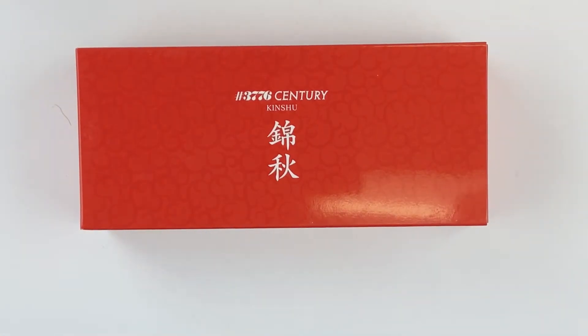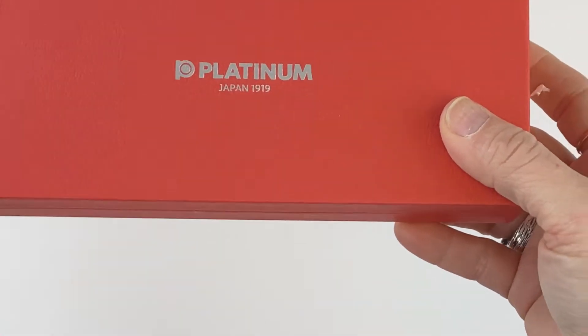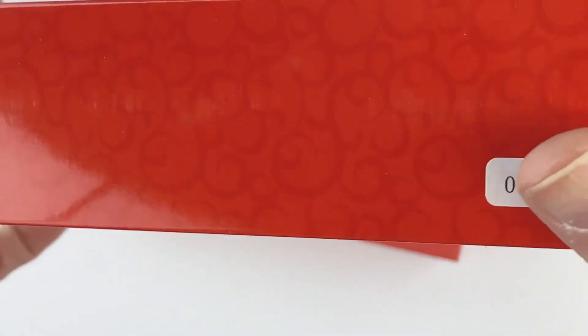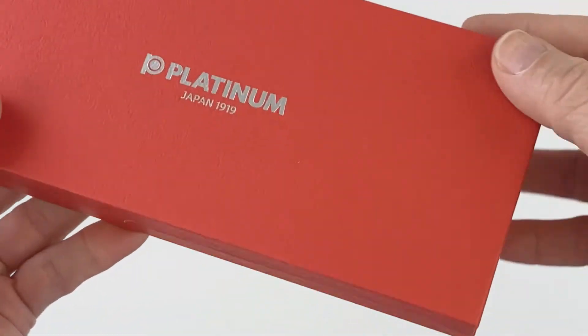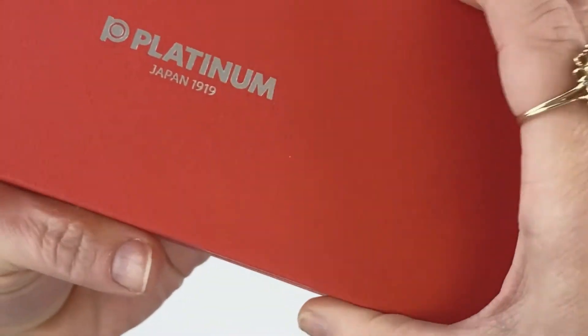Today's fountain pen unboxing is of a Kinshu fountain pen. It has the red cardboard outer sleeve with the Platinum branding and a subtle design, and you slide that off and inside is a matte red gift box — it's cardboard but also hinged, and it has the Platinum name.